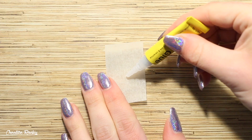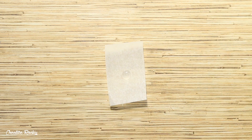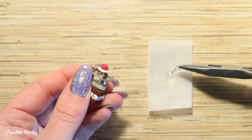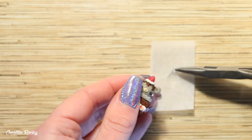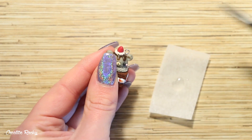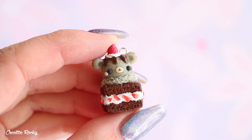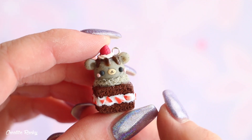After baking, I used some super glue to secure the eye pin into the clay. You can also glaze your charm if you'd like — I ended up glazing only the chocolate syrup part and the top of the brownie to give it a shiny frosting effect.